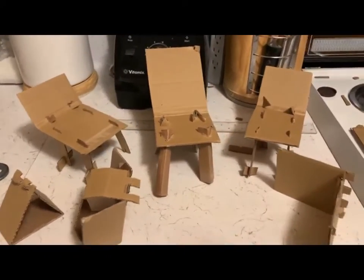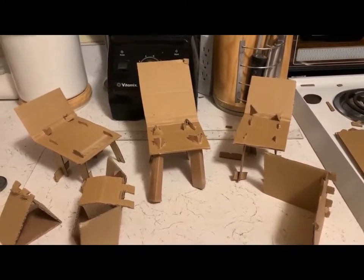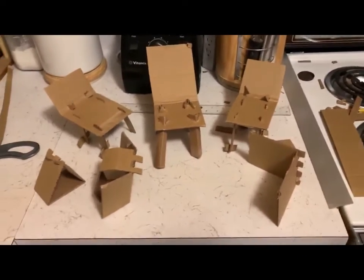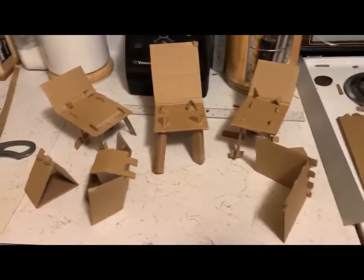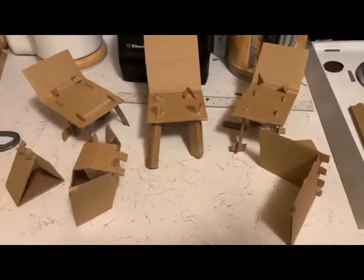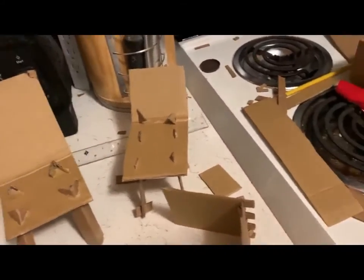I want to show you some prototypes I made of connecting cardboard without any tape. You can see my kitchen counter, my supplies, my prototypes — I haven't cleaned up my mess yet, but that's okay. Here are a couple of different things I tried for a chair.